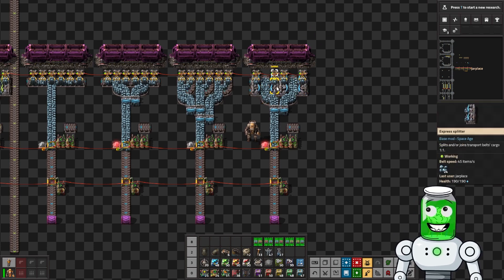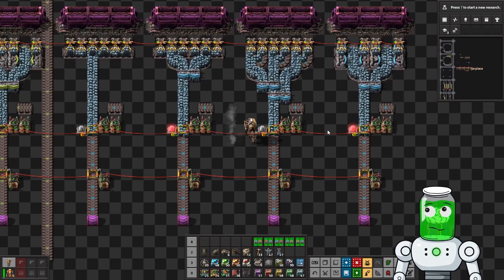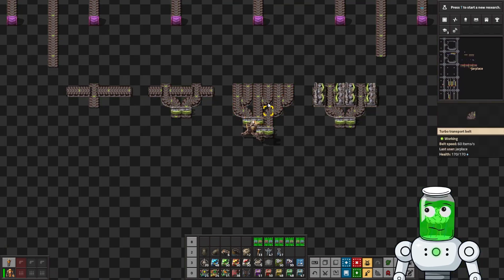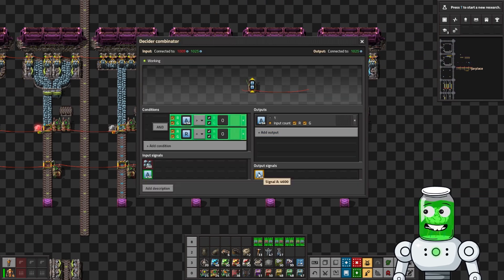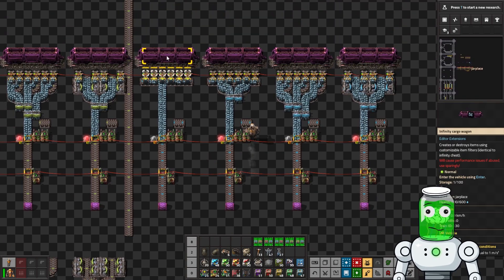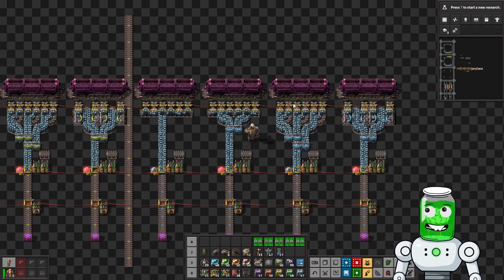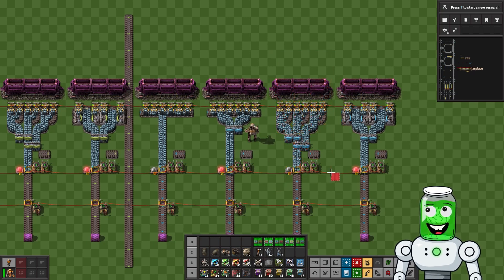Looking at this more carefully for late game, you don't want to use the side-splitting old design. This second design here actually seems to be the best — it still won't fully saturate a turbo belt, but we get more throughput and it stays saturated more than anything else. This one is second best at 5,946, and this one is the best design.